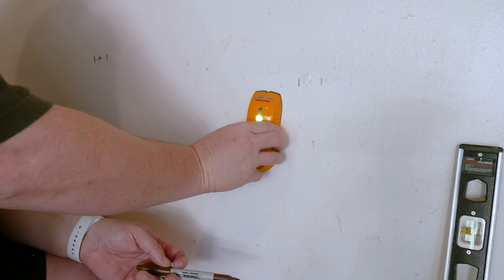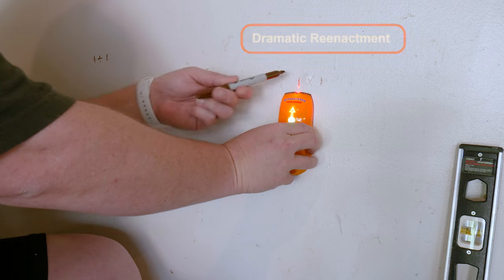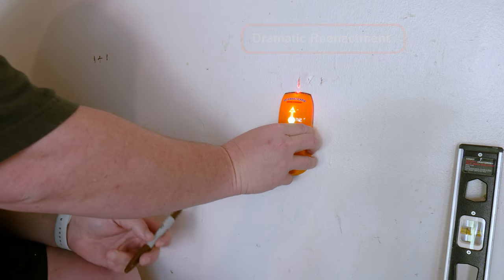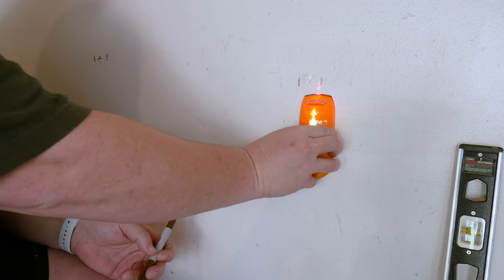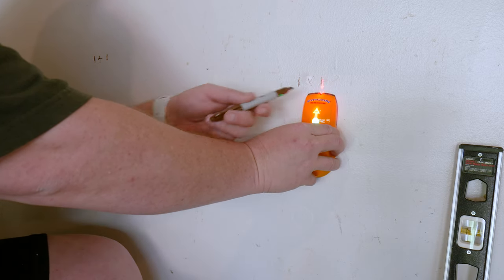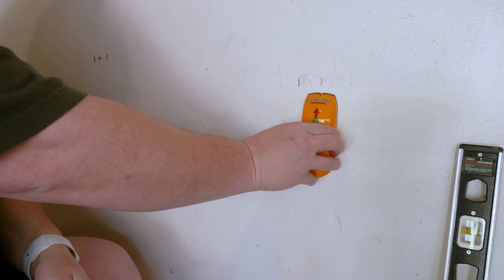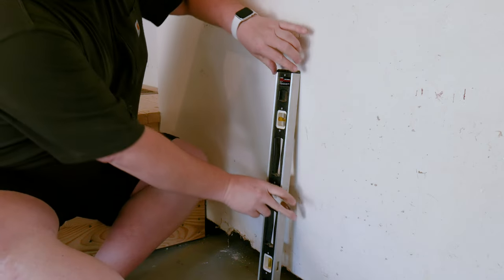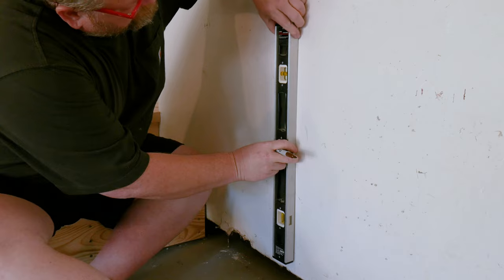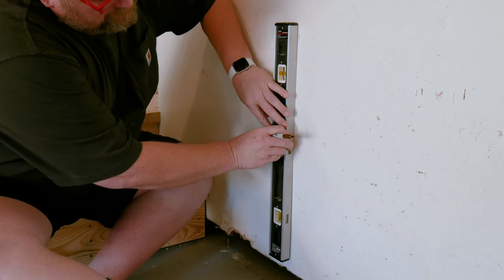Start by locating and marking the wall studs. Securely attaching the plywood to the wall studs is key in maximizing the flexibility of this approach. The easiest way is by using an electronic stud finder. You want to mark the stud locations near the top of the wall and the bottom. I didn't get my marks low enough on the wall, so I need to extend them using a level. Line up the edge of the level with one of your marks, make sure the level is plumb, then make new marks.